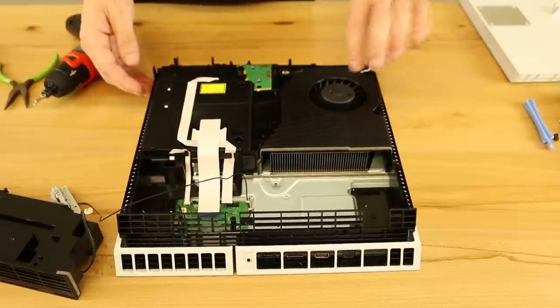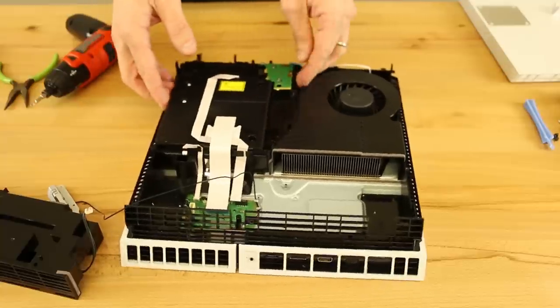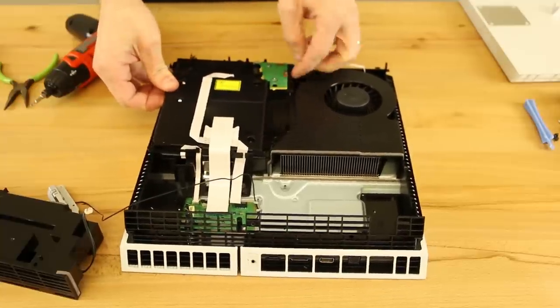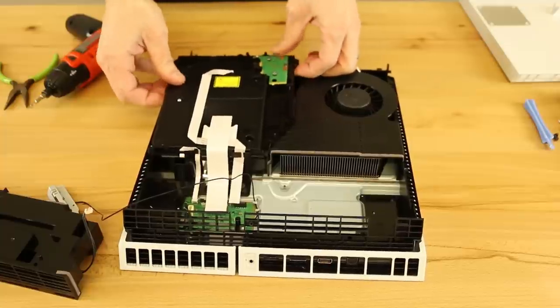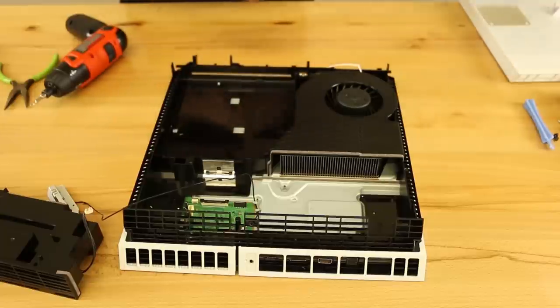Once that is off, we've removed everything needed. So what we're going to do is just grab the drive by the sides and pull up on it — and it just pulls out just like that. So we'll set that aside.